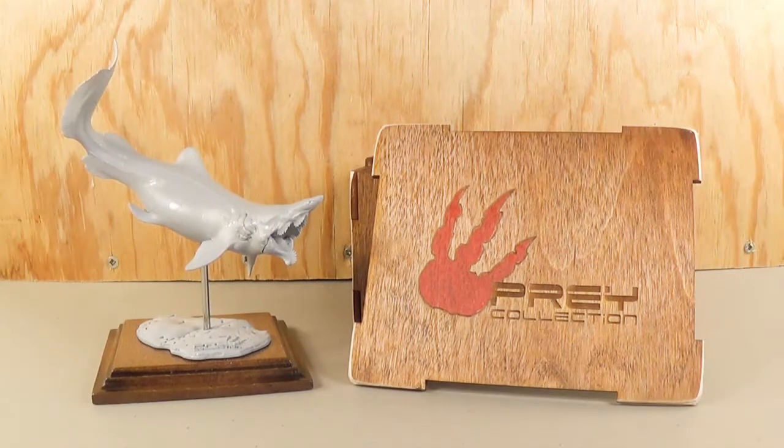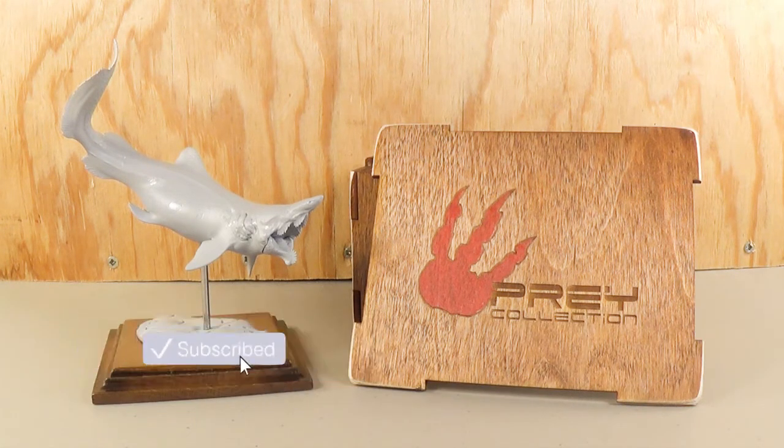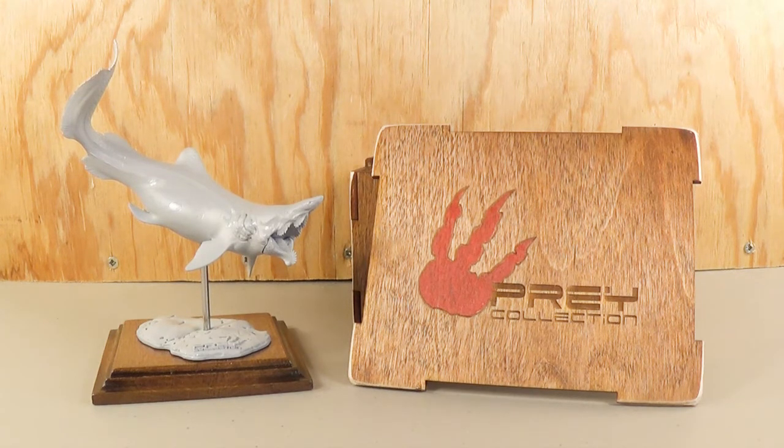Well, there we go, guys. That was today's unboxing video of the Prey Collection Parahelicoprion. Thank you so much to Alexander of the Prey Collection for sending this over to us on the channel. I cannot wait to paint it up and showcase it to you guys. So anyway, guys, I hope you have enjoyed this video. If you did, leave a like down below and subscribe to the channel. Also, leave a comment telling me what you think of this Parahelicoprion model. Thank you so much for watching, and as always, I will see you in my next video. Take care and bye-bye.